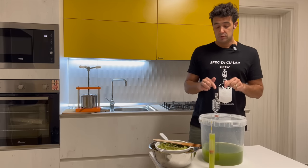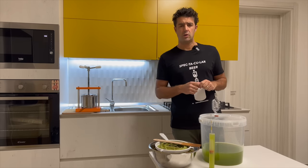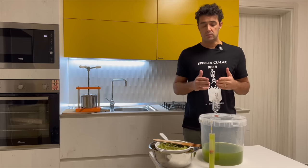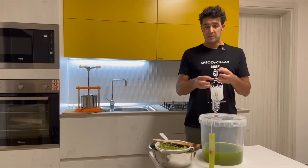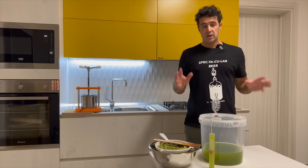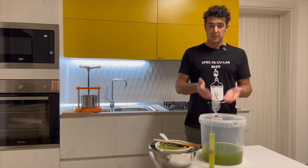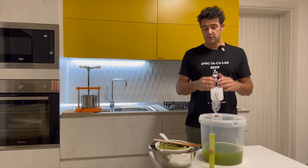We close the lid with the airlock on the top. In the airlock I put a little bit of rum — you can use vodka, or any kind of liquor you have at home. Remember, if you put some chemical things in the airlock and by any chance it falls inside your fermenter, you will drink chemical things. So it's better to use rum, vodka, grappa, or something similar.